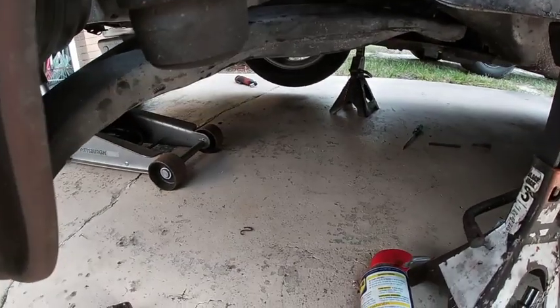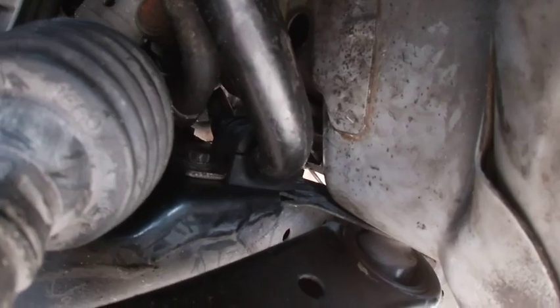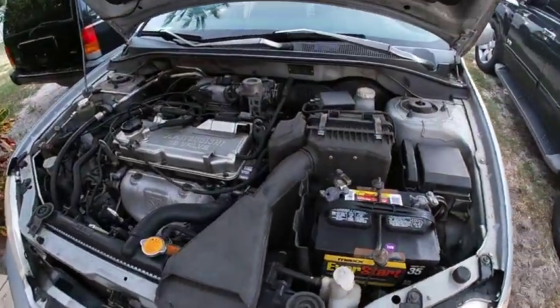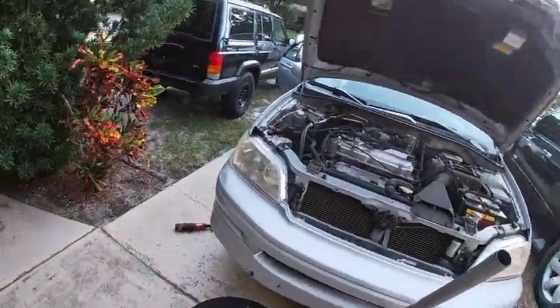So I got the bushings done — the sway link bushings, the sway bar bushing back there. That was extremely hard to get to. I already got the tire back on this one, but all the links are in there. All new hardware and the new bushings back in there. That one was pretty easy. The passenger side's a lot easier to do; the driver's side is a lot more difficult. I'm going to get the wheels back on and we're pretty much done here.